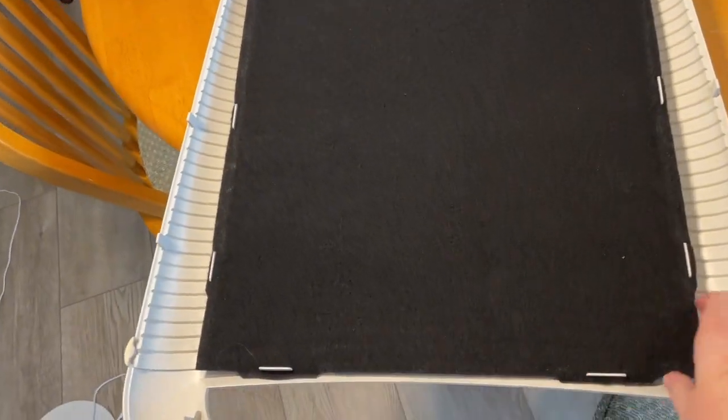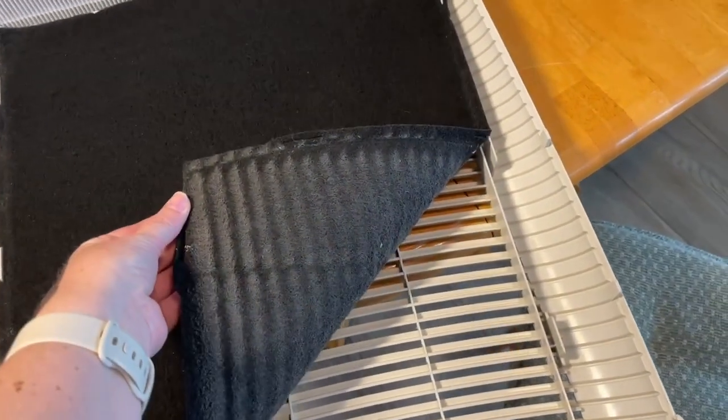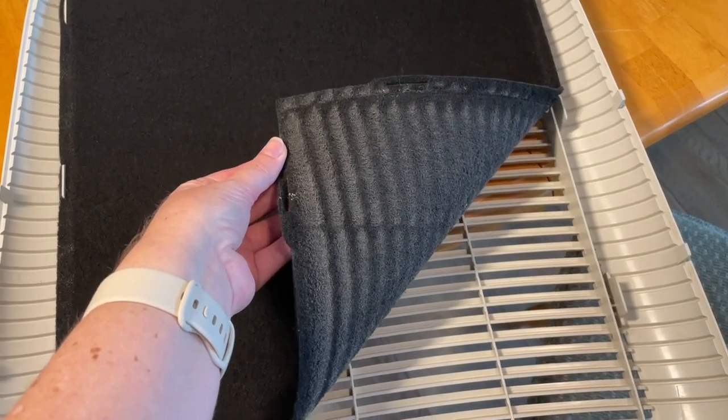So here on this part we have the pre-filter. It's just attached to the front cover. You can see it's been well used and it's collected quite a bit of dust.